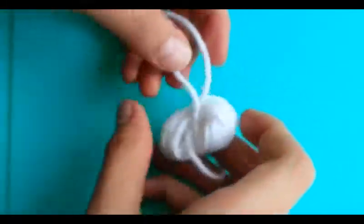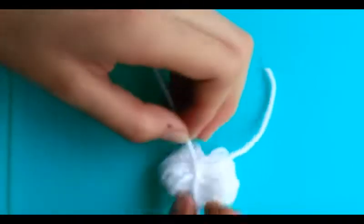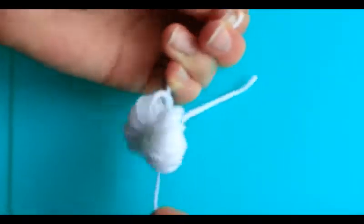Now you're going to carefully remove it off your fingers without messing up any of the loops, and fix your knot. I'm going to triple knot this just to make sure that it's nice and secure.